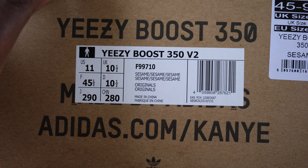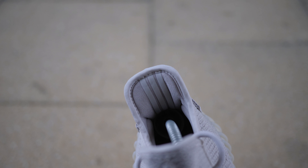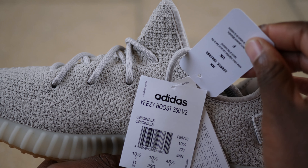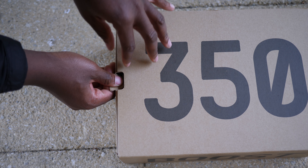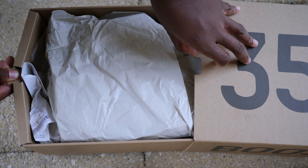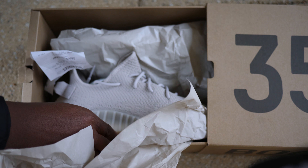Hey guys, my name is Sam and today I want to take a quick look at the Yeezy Boost 350 V2 by Adidas in collaboration with Kanye West. It released on Black Friday, the 23rd of November 2018, and it comes in your brown Yeezy Boost 350 V2 slide-out box. This has become pretty standard now, but I'm not here for the box anyway, so let's get right into the shoes.